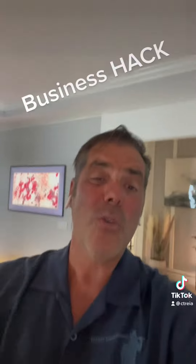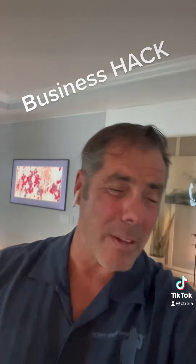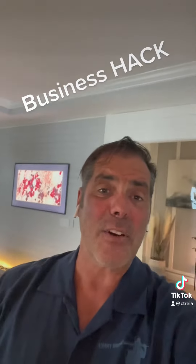Google 'QR code generator.' For more tips, go to ctreia.com for membership information, coaching class information, workshops, and seminars. Guys, have a great day.